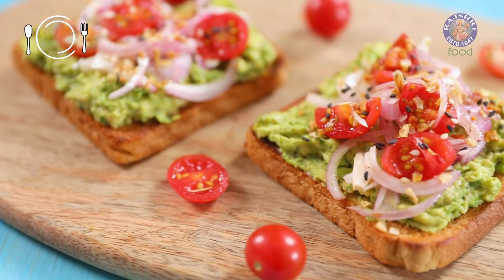Every home needs a good basic Avocado Recipe that makes a healthy and satisfying breakfast. And today, I have the quickest recipe for you. Hi guys, this is Ruchi Bharani, welcome to Rajshri Food. And let's begin with the recipe for Avocado Toast.